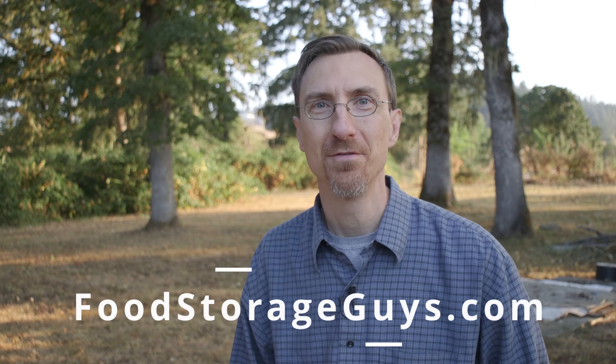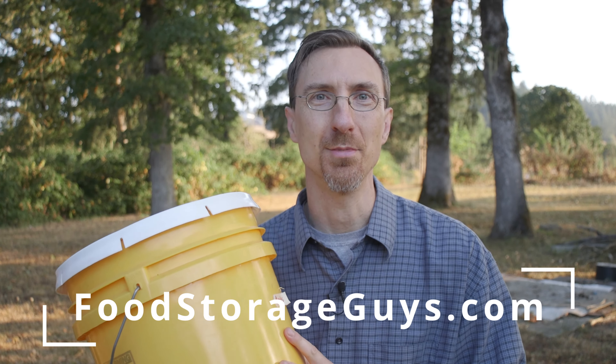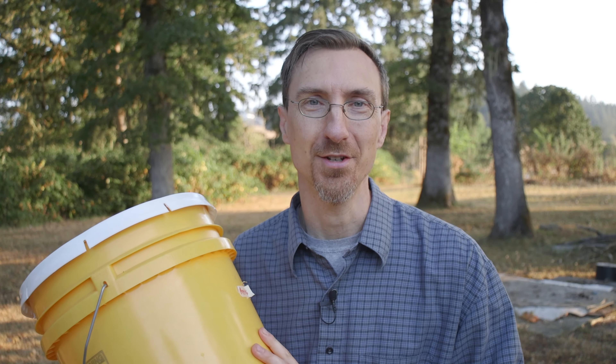Be sure to check us out at FoodStorageGuys.com and get your bucket of emergency food. Check out our apples — they're quite good — and there are all kinds of grains, potatoes, and other things great for food storage. Prepare for the future and get your emergency food today before it's too late.